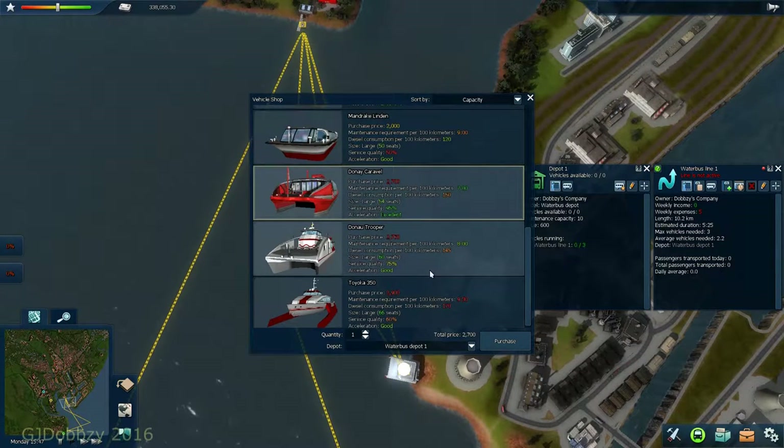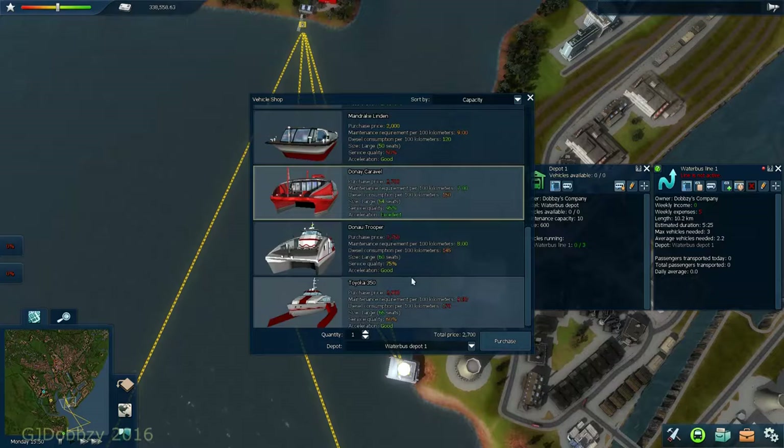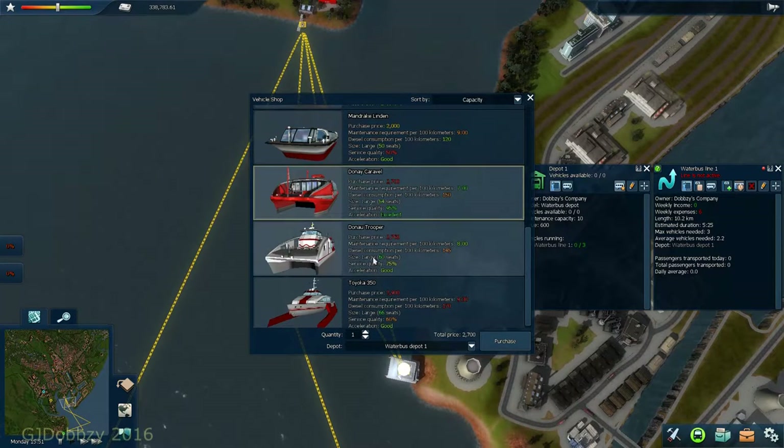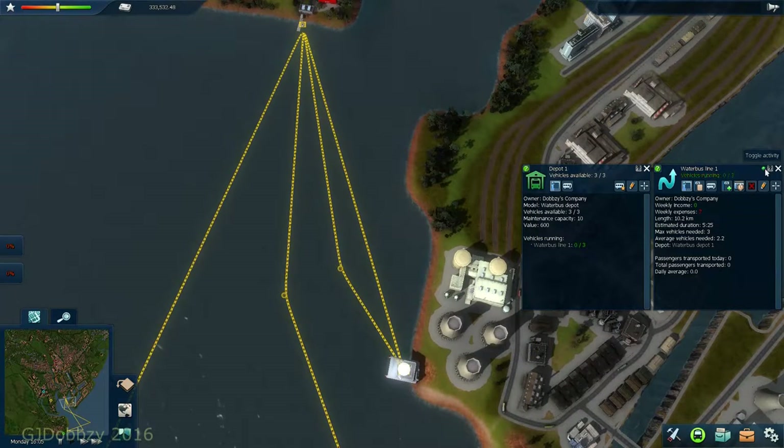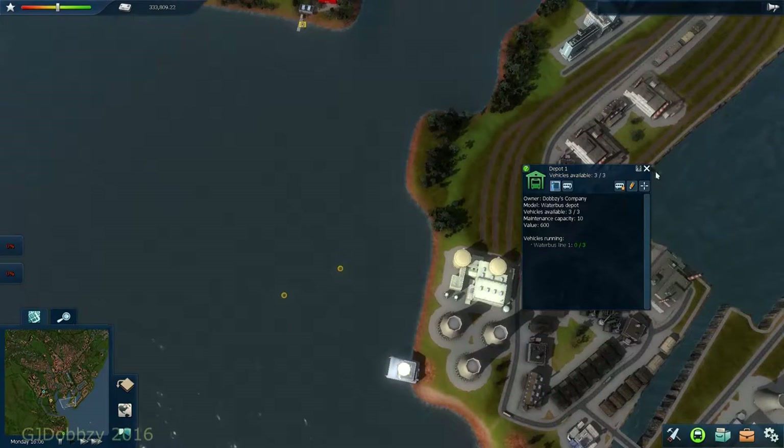I tend to go for generally either this one or this one. This one is £50 more but has better acceleration. This one has more seats than the other, but it's down more for repair and diesel consumption is higher. However, it has better acceleration and better service quality. We're looking at that, so we'll have three of them - purchase, done. Next thing is to open it, and that is our water boat route.